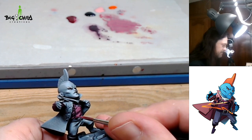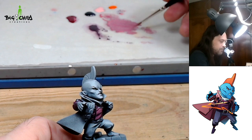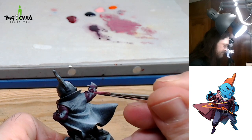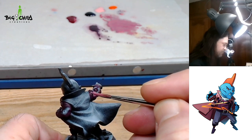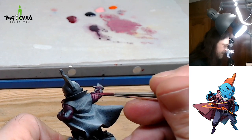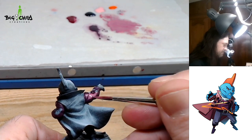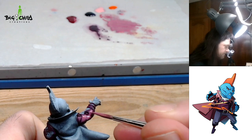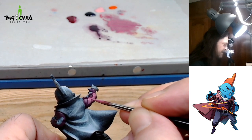Don't worry about the smoothing of the gradients — in later steps we will see a technique which I call airblending. It is very useful to blend these gradients using the airbrush. Don't worry if you don't have an airbrush — you could do it with your brush as well, but I find it quicker to do this kind of blending with the airbrush. I applied some lights here and here as well, covering the white priming areas with these lights.